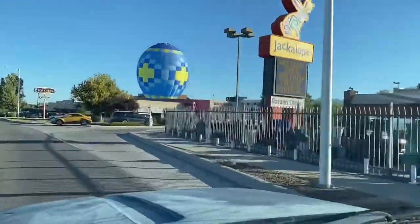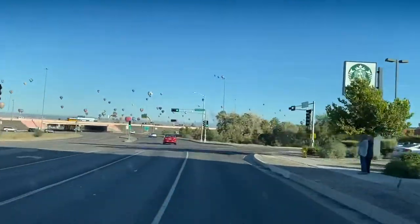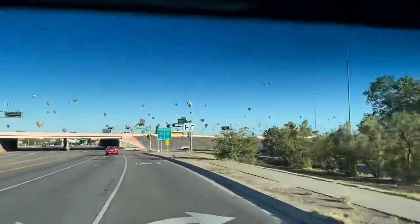So I'm on my way to Chama, but I wanted to show you guys something that my city is actually kind of famous for — our balloon fiesta. Right now all these balloons are kind of up in the sky, and this is just a really cool sight for me to drive out to.